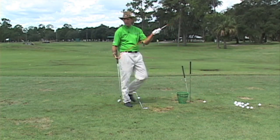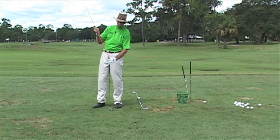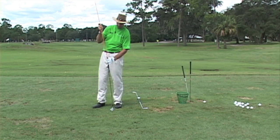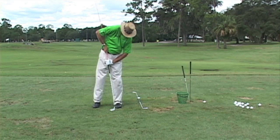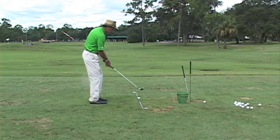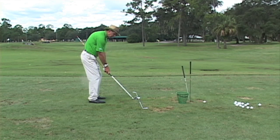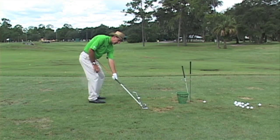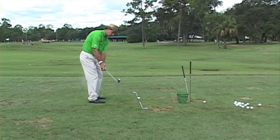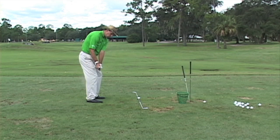I'm going to take this orange rod — you can buy these at Home Depot or wherever — it's a good little tool. I'll stick it in the end of my club to make an extended shaft. As I set up at my golf ball and start my backswing, I want this rod to point right at the line. If I stop right here and extend it out, it would point right at the line.